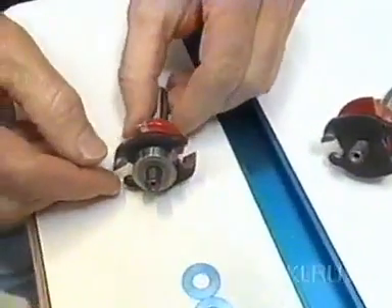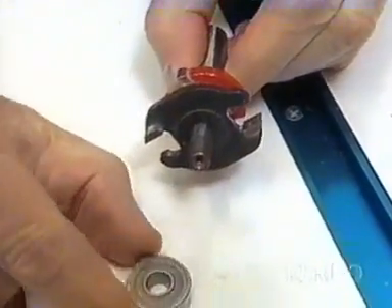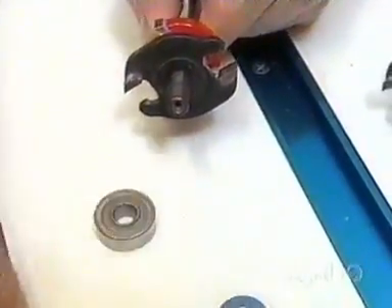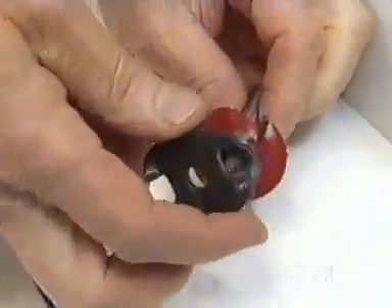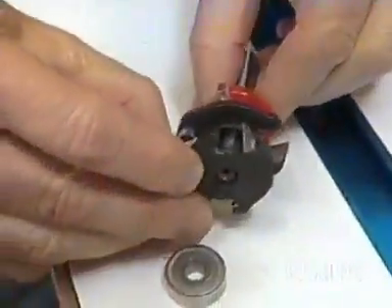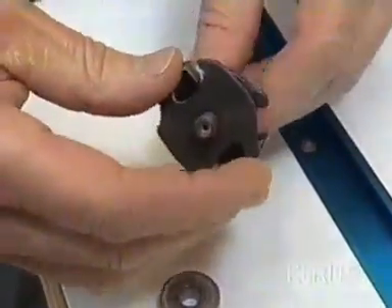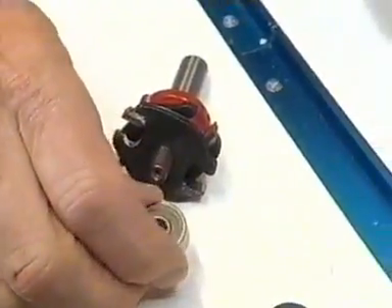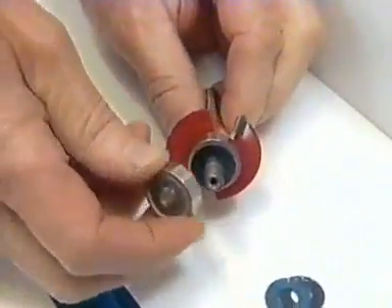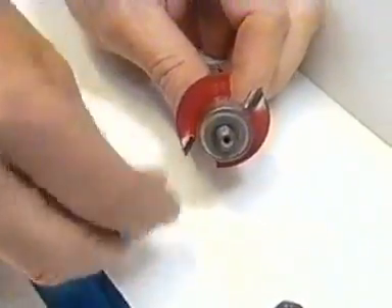I've removed the nuts and the washers. On this stile set, I'm going to take this bearing off, add another washer just as a spacer, and then come over to the cope set and remove this cutter and slide that on. This becomes the new stile bit. For the cope end, I take the bearing from the stile set, slide that on, and put the nuts on. That's all there is to it.